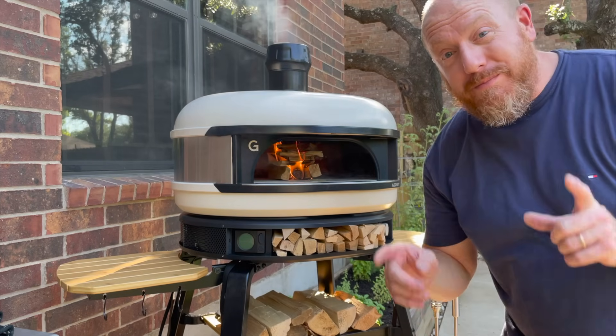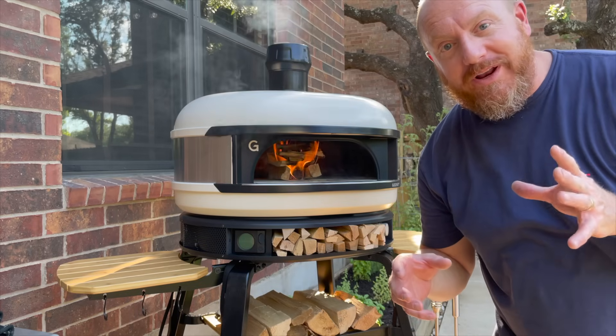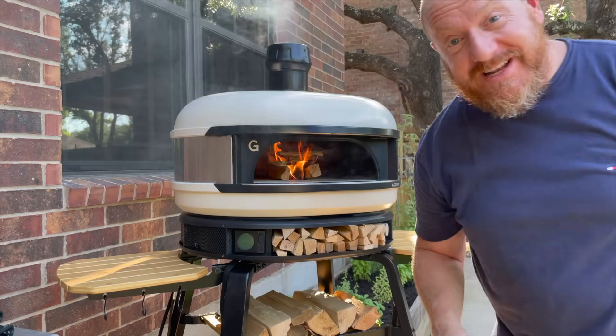While we're getting the fire going, I want to go ahead and pull the steaks out of the refrigerator. I want them to get to room temperature for about an hour, give or take — it'll help them cook a lot more evenly. So while this is burning, I'm going to run inside and get the steaks out.